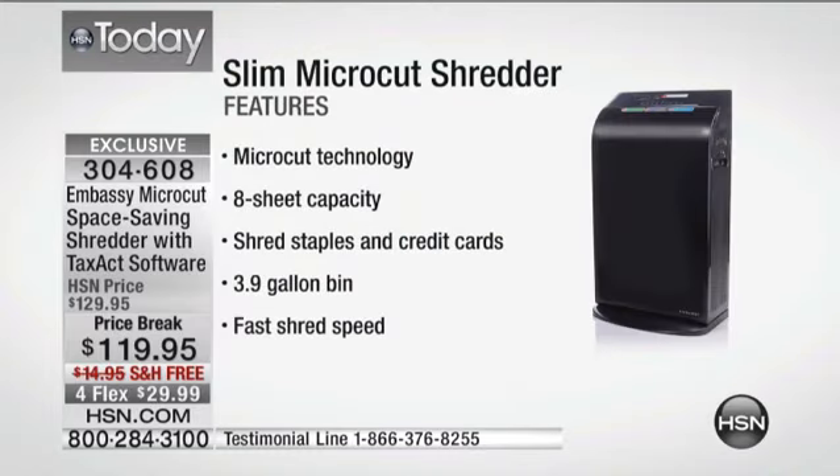The key to getting rid of it is the microcut technology. You put it in here. It's what we call cross-cut — it doesn't just do the strips and shreds. It does that, then it cuts them into individual teeny-tiny pieces, thousands of pieces per sheet of paper.